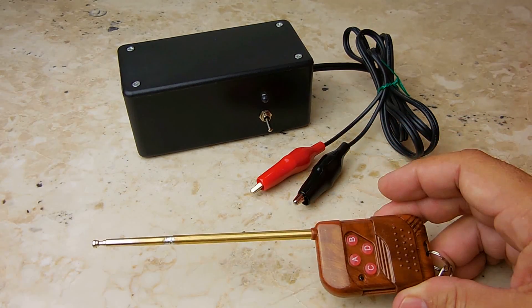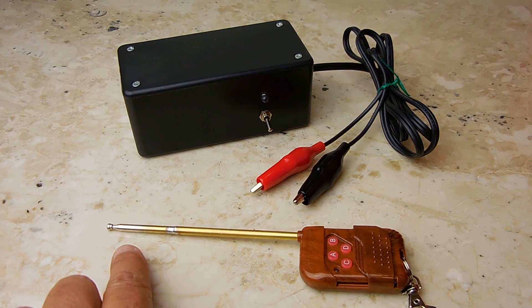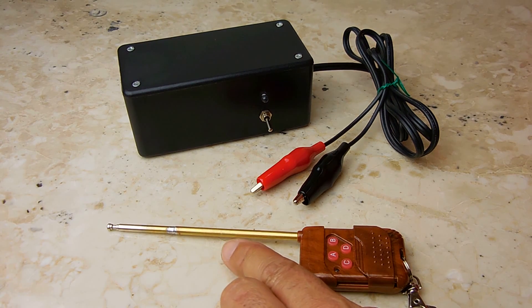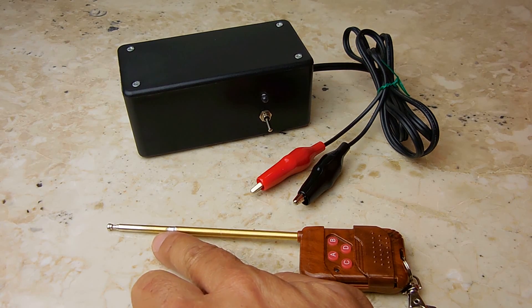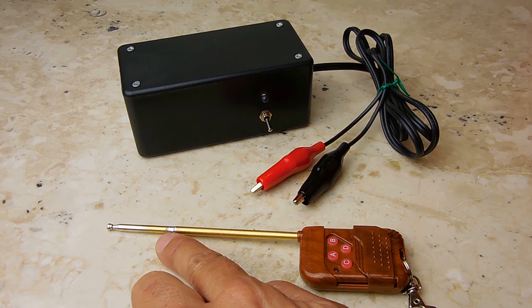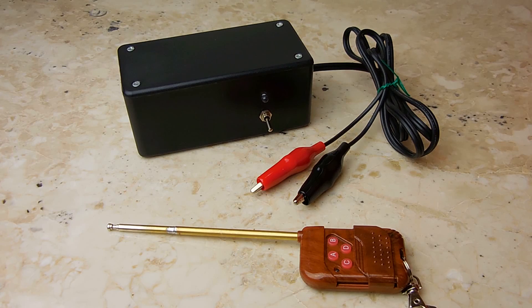By doubling the antenna length, it went from an eighth-wave to a quarter-wave antenna. To do this, I picked up a brass tube at the hobby shop, sanded down the chrome finish on the existing antenna to expose the brass, slid the tube in about a quarter of an inch, and soldered it together. You can see exactly what I did in the close-up images here.